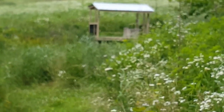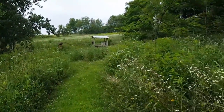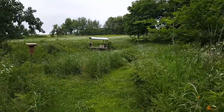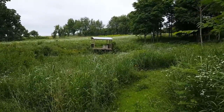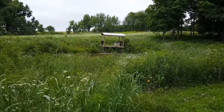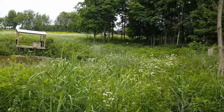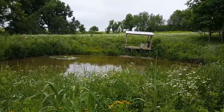So this is our prairie restoration. Just wanted to pan around here — all of this was loaded with wild parsnip, and we're still trying to remove a lot of it, but we've gotten a lot done. We have a little pond and a pond shack that my husband TJ, owner of the TJ's Garage channel, built by hand — it's a beautiful piece of work. All of this was seeded with prairie seed; everywhere you see the tall grass and flowers was seeded with prairie seed.